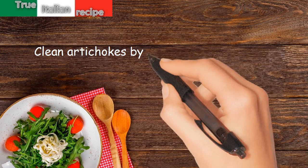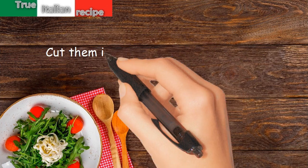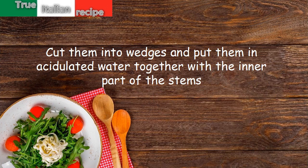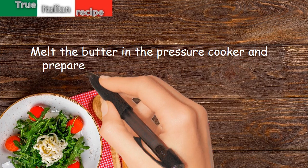Clean the artichokes by removing the tougher outer leaves, cut them into wedges, and put them in acidulated water together with the inner part of the stems. Melt the butter in the pressure cooker and prepare a béchamel with flour and milk.